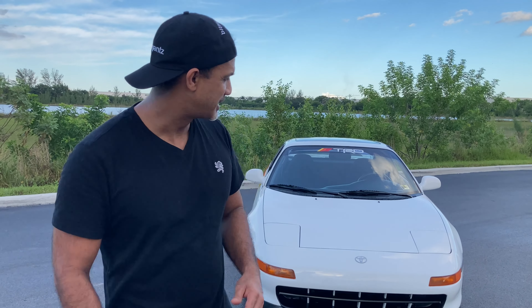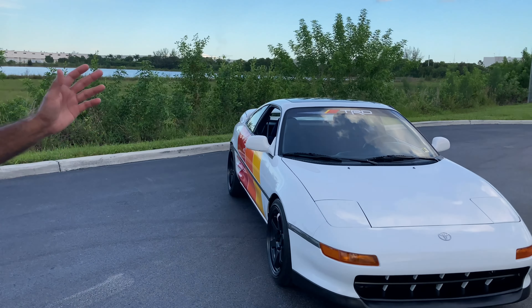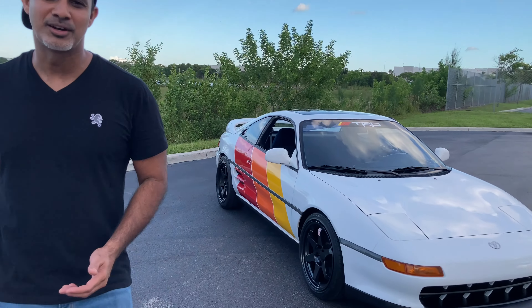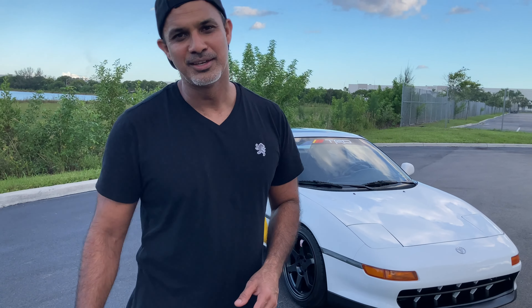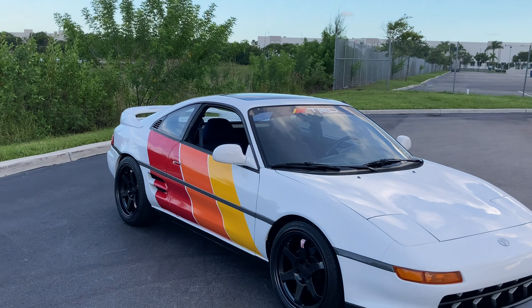I have one side fully done and one side half done. I'm kind of on the fence — I asked some of my friends, hey, what do you think, full wrap or half wrap? So without further ado, let's see what you guys think. We got the passenger side done and this is the full wrap. This is basically a replica of what TRD is — the retro TRD, the red, orange, and yellow.